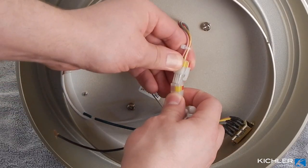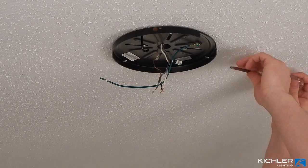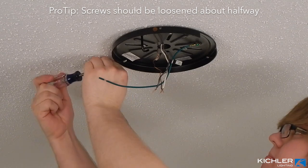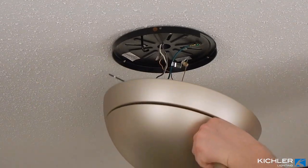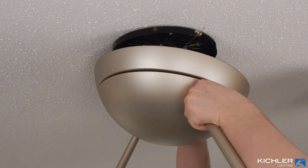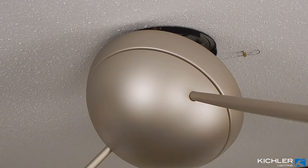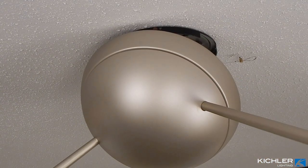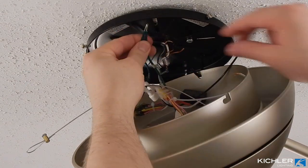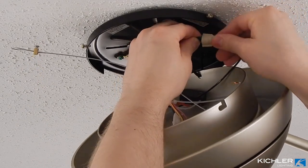Align and securely attach the connectors from the motor assembly and the canopy assembly. Moving back to the ceiling, slightly loosen the two remaining screws in the bracket if you haven't already. Lift the entire motor assembly and hang it by the hook on the bracket — it should be hung by the solid hole, not one of the two keyhole slots. Gently allow the fan to hang downward while you complete wiring. Connect the two green wires from the mounting plate and canopy assembly to ground in your building structure, typically green or bare copper.